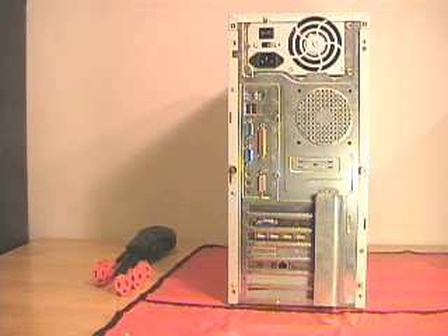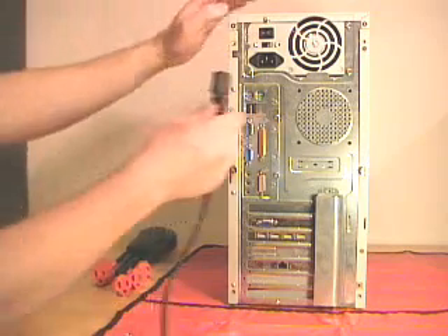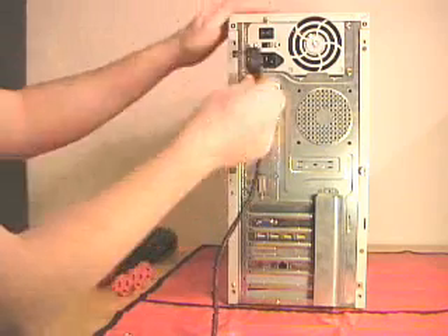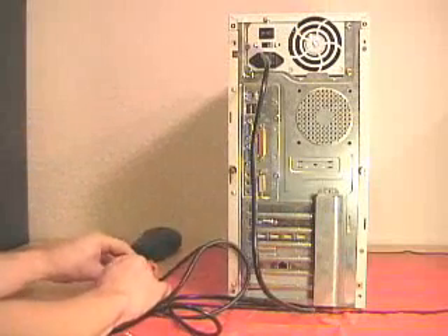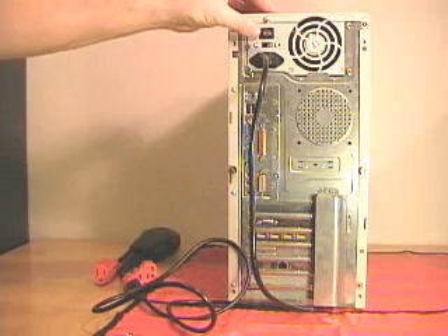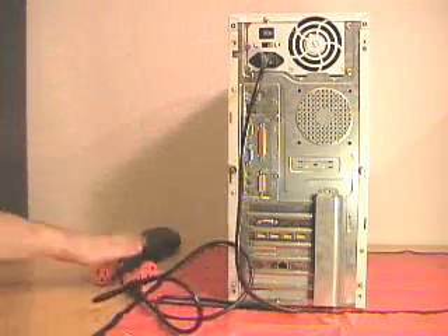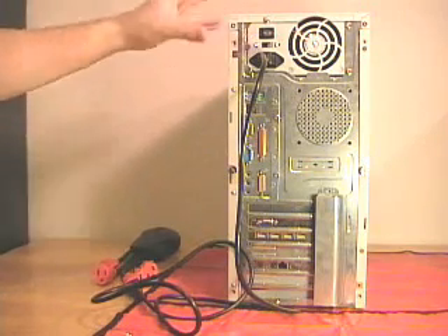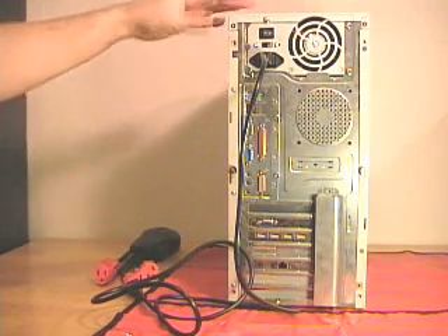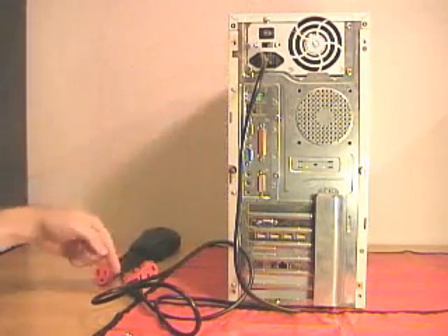If you don't have an anti-static mat, cable, or wrist strap, you can ground yourself a couple of other ways. One way is if you have a computer case that has a power supply with a main power switch on it. I can plug in a power cord which has three prongs — two for power and one for ground. If I plug this cable into a grounded outlet and make sure that the power supply is switched to the off position, this will create a ground. With the switch in the off position, power is coming up to the power supply but it's not supplying power inside the computer. So this way I'm assured that I'm grounded if I'm touching the chassis or any part of the metal on the computer.